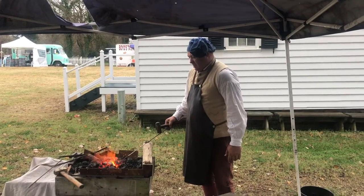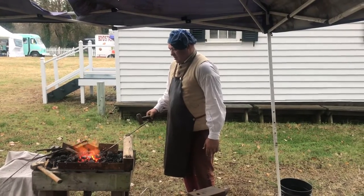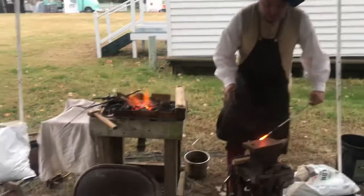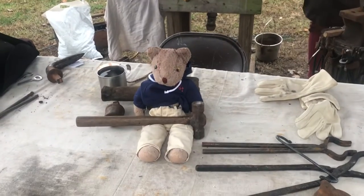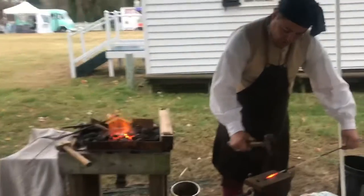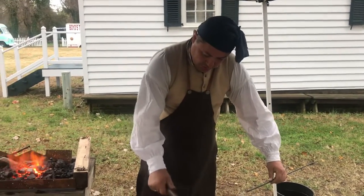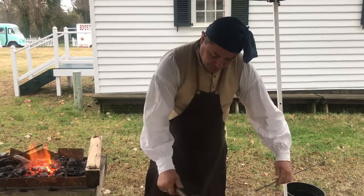I'm here in Yorktown, Virginia, at the Yorktown Market Fair, and I'm with Jason the blacksmith. Oh my gosh, Goober the Traveling Bear has come to learn all about blacksmithing. I'm going to take it over to Mr. Jason — he's going to give a couple minutes about blacksmithing here before he gets a big crowd.